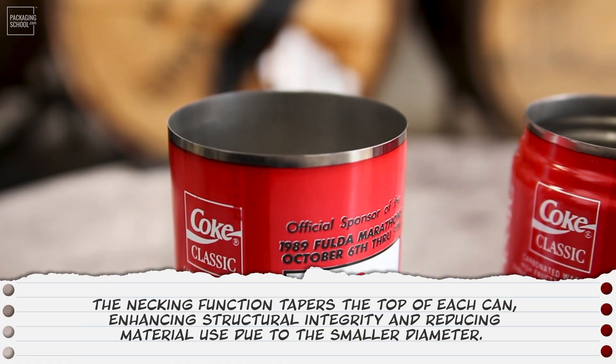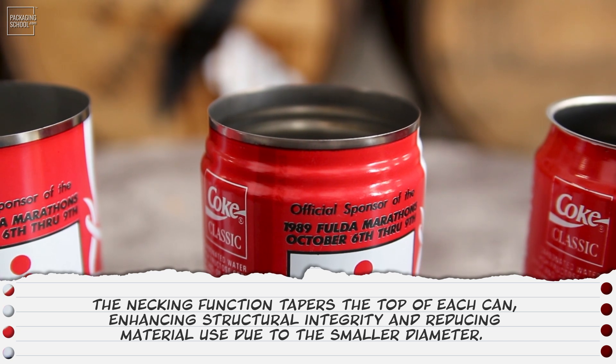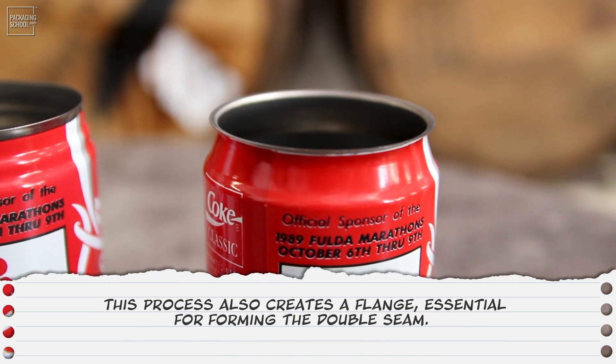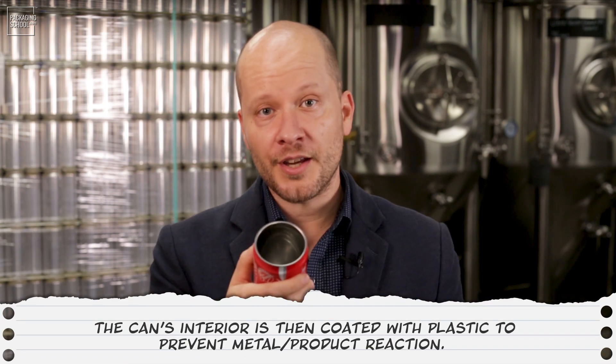We still haven't done anything with the top yet, and that begins the necking process. It tapers the top of each can, enhancing its structural integrity and reducing material use due to the smaller diameter. This process also creates a flange, which is essential for forming the double seam. And then we have our final can design, with the necking, the taper, and the flange visible at the very top.